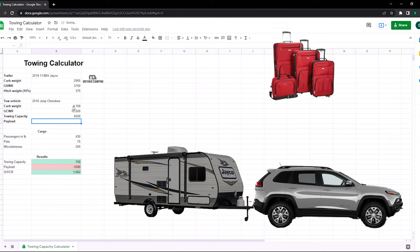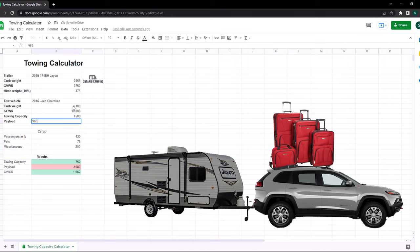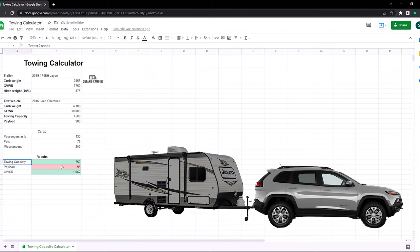Entering the numbers into the spreadsheet: tow capacity is 4,500 pounds and payload is 985 pounds. The big issue is — while we're well within tow capacity with 750 pounds to spare, and our GCWR also has about 1,000 pounds to spare — if you look at the payload, we are negative 95 pounds. Between passengers, pets, and miscellaneous gear, we're just over capacity. We still have tools and other items in the Jeep, so we are still over payload capacity. This is the absolute main reason why we upgraded to the truck.